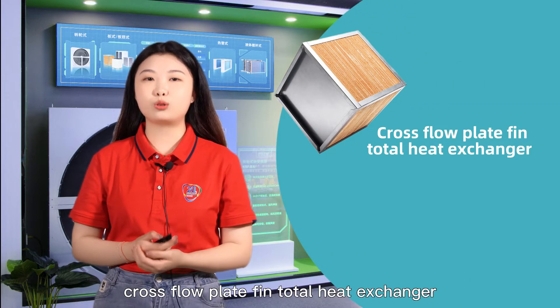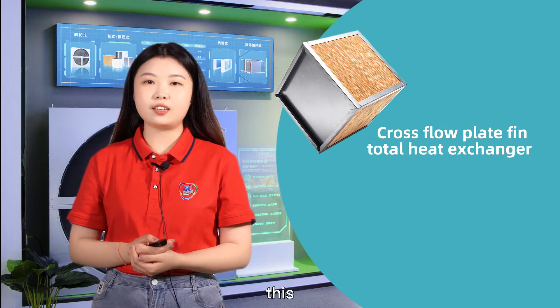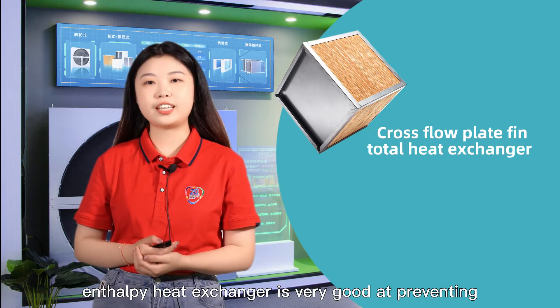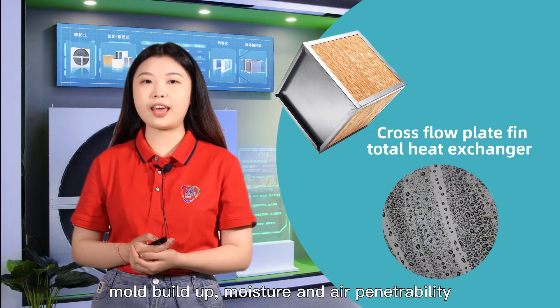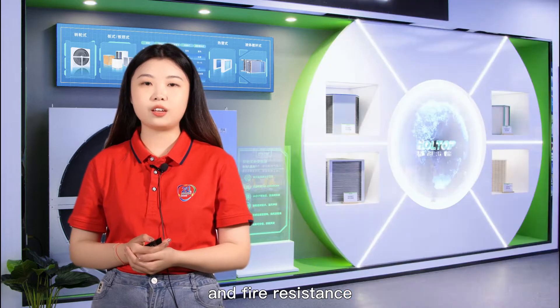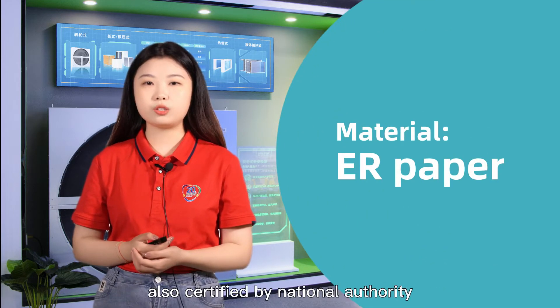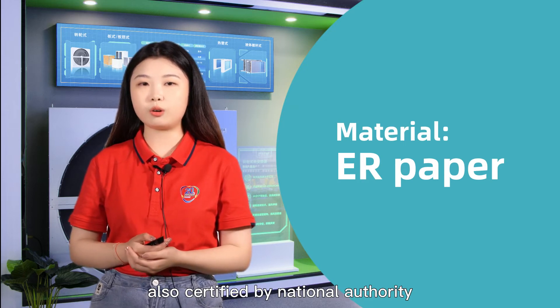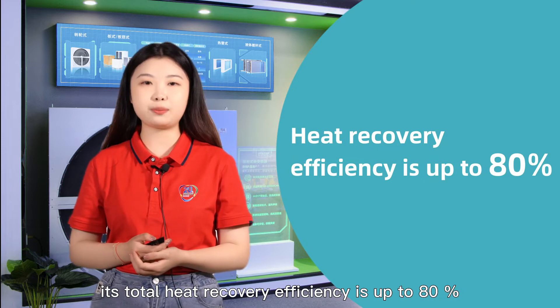The third one is our cross-flow plate fin total heat exchanger. This enthalpy heat exchanger is very good at preventing mold buildup, moisture, and air penetrability, and is fire resistant. It's made of third generation ER paper, also certified by national authority. Its total heat recovery efficiency is up to 80%.